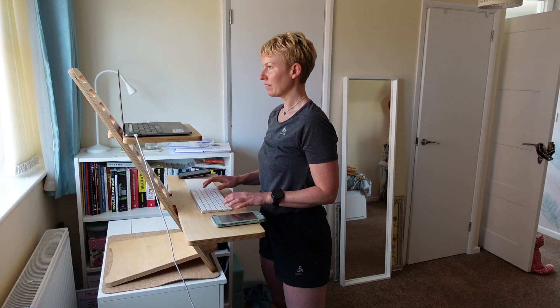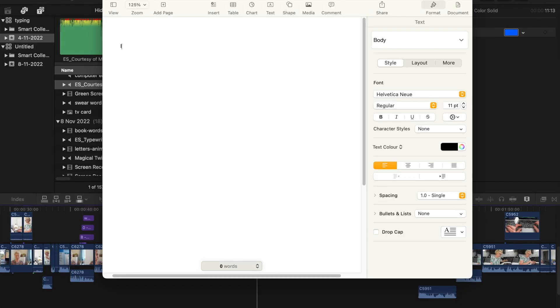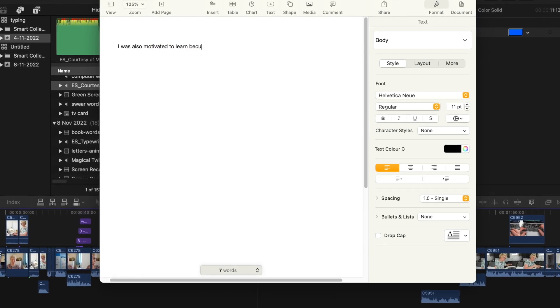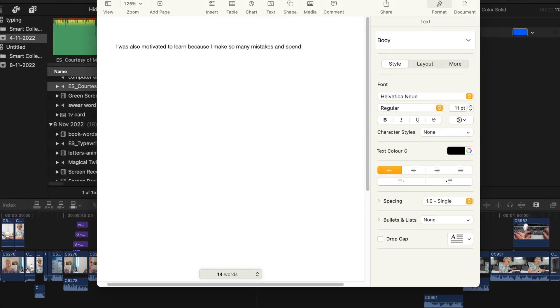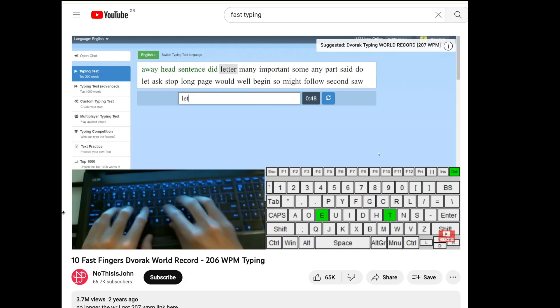Then I bought a stand-up desk, and with my screen now separate from my keyboard I found it difficult to type and had to look down at the keyboard to see what I was doing. I was also motivated to learn because I make so many mistakes and spend my life hitting the backspace button. And how cool would it be to be able to type as fast as I could think?